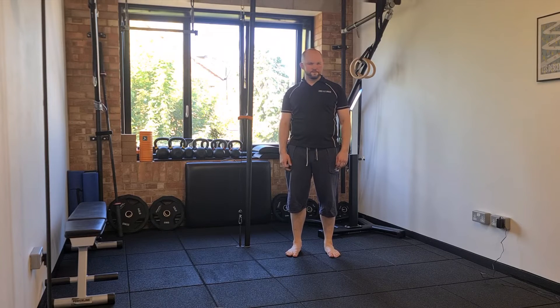You then get two recovery breaths before going into your second set, where you're going to exhale, hold your breath again, and perform your thoracic circles once again.